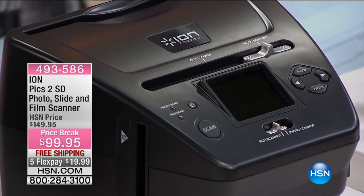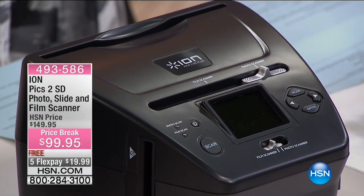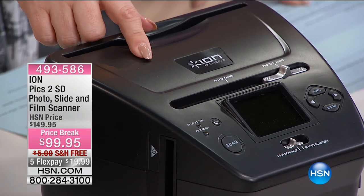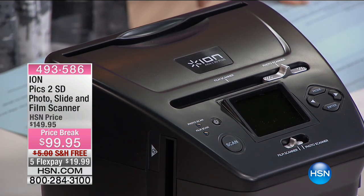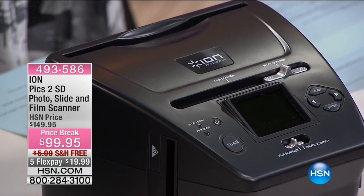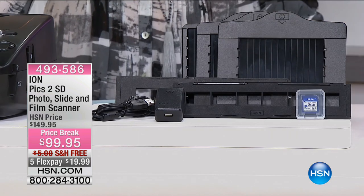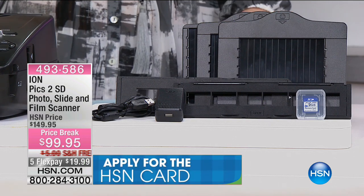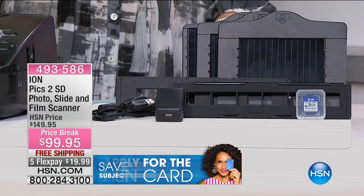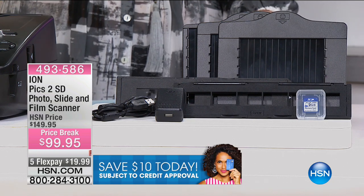There's a little slot where you're going to put whatever it is you need to scan. It transfers your images directly to your computer via USB connection or an SD card, which is included — a two gigabyte card. It works on 35 millimeter negatives, 35 millimeter slides, and three-inch, five-inch, four-by-six, and five-by-seven pictures.